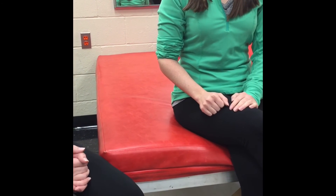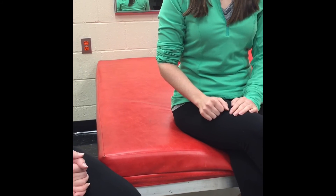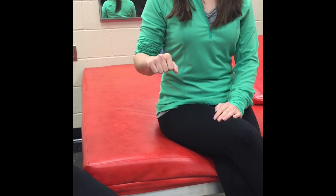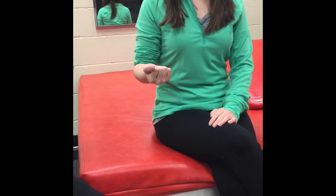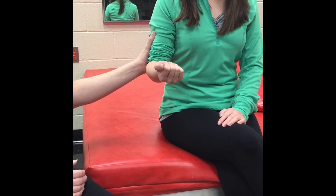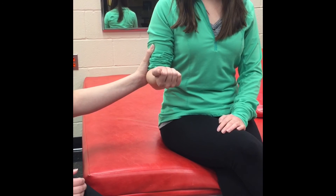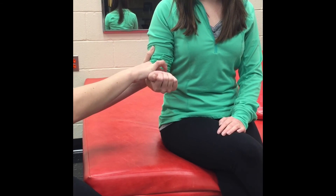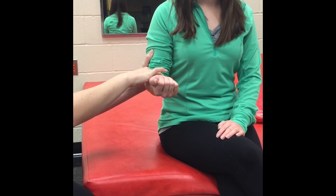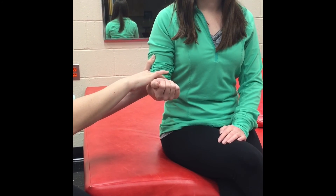Manual muscle testing for forearm pronation. The client is seated with the humerus adducted and the elbow flexed to 90 degrees. The forearm is in full supination. The therapist can provide stabilization at the humerus just proximal to the elbow joint to prevent shoulder abduction. Palpate the pronator teres on the upper part of the palmar surface of the forearm, medial to the biceps tendon, and diagonally from the medial condyle of the humerus to the lateral border of the radius.